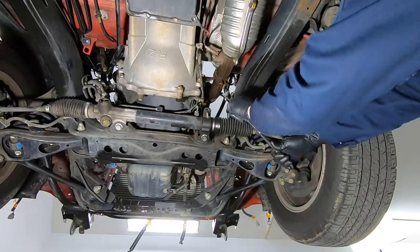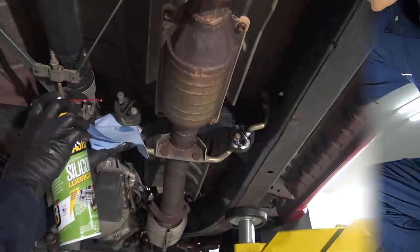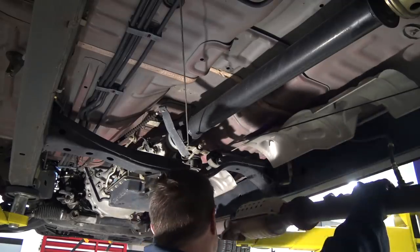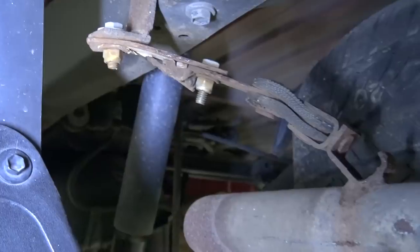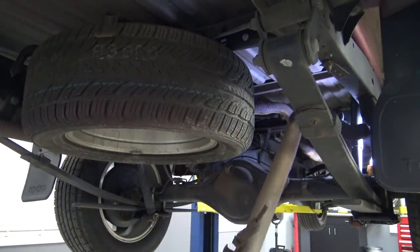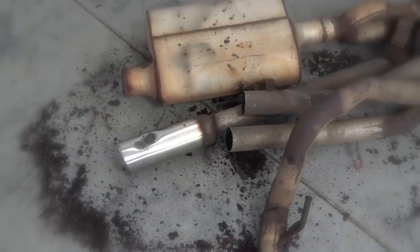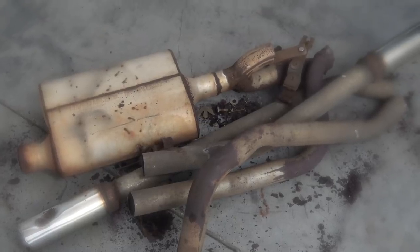With that freed up, we can remove the stock front section. Let's send this rusty mess to the scrap yard — we need room for turbo V8 stuff under here. Up for sale: one barely used cat-back exhaust for your Toyota Tacoma. Low miles, excellent condition, make offer.